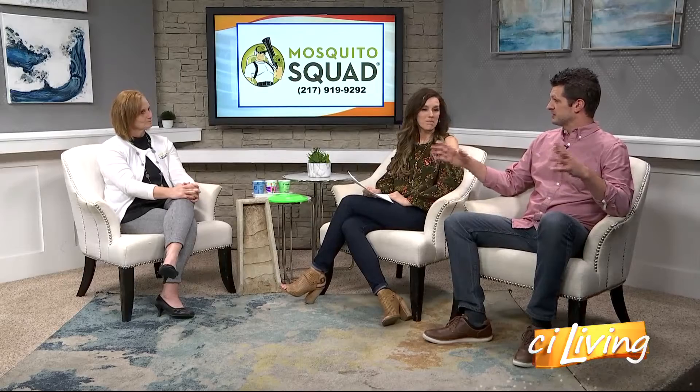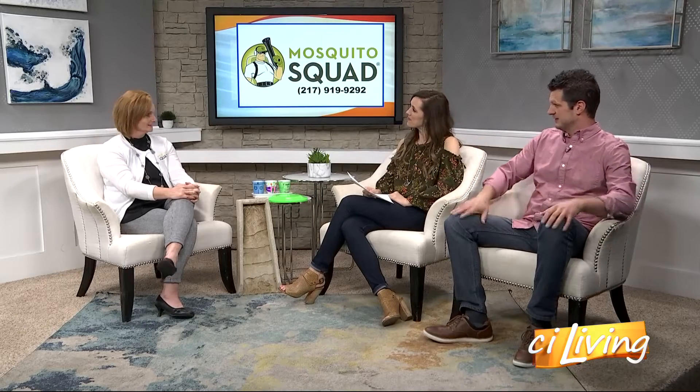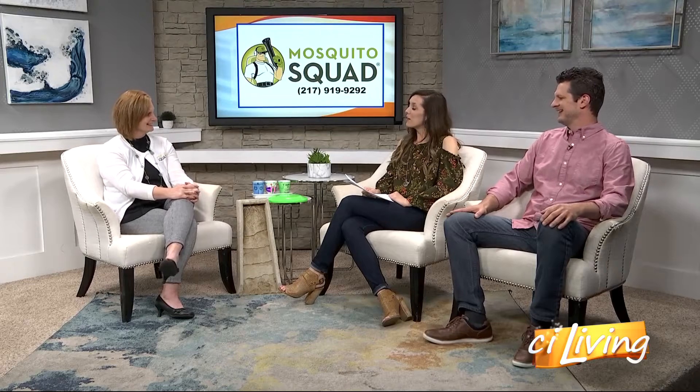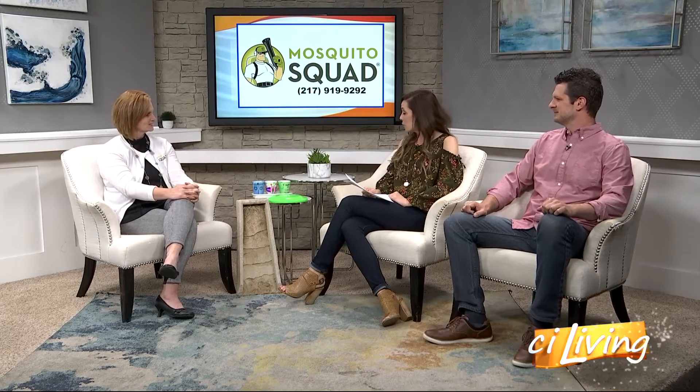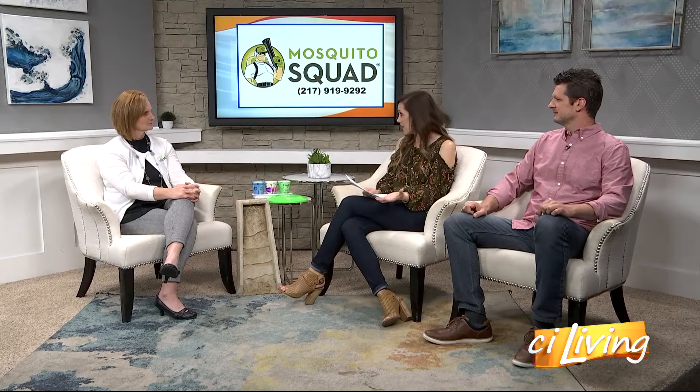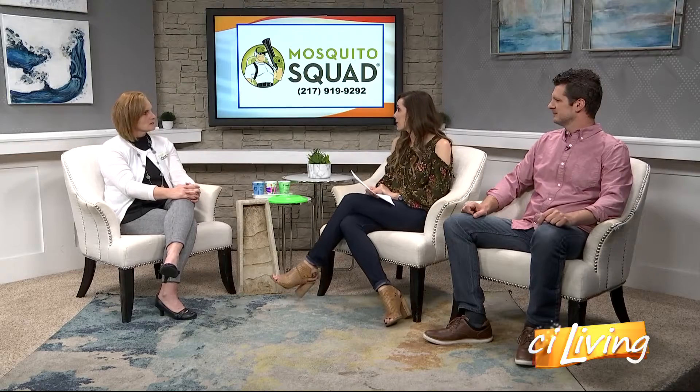So the Mosquito Squad is not a squad of mosquitoes - it's a squad of people who get rid of mosquitoes. Let's talk about how you go about doing that, because homeowners want to make sure that it's safe for them and maybe any animals in their home. So how does it work?